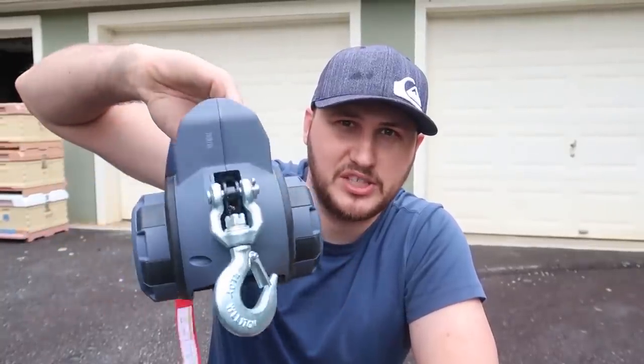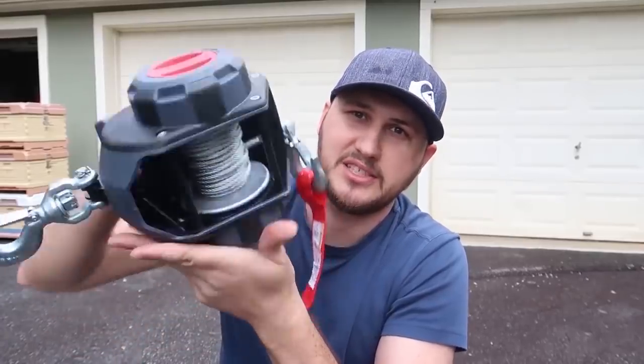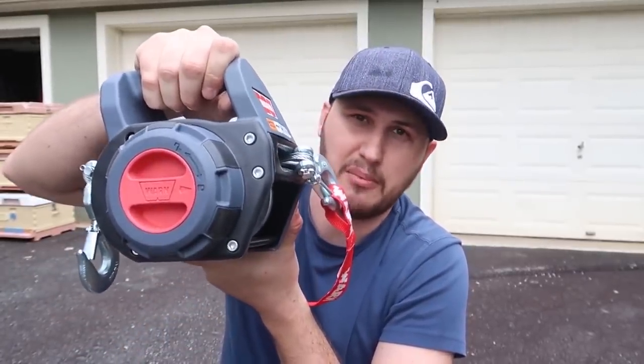So if you ask me — very unique but easy to use tool. Don't need any kind of batteries, super simple. Just bring yourself a drill. Amazing.